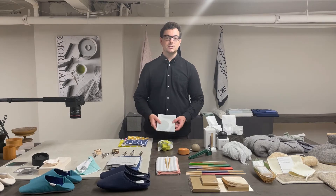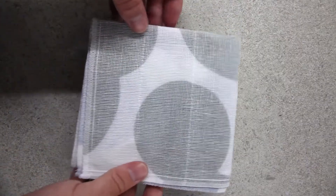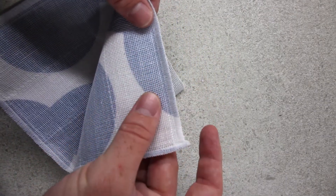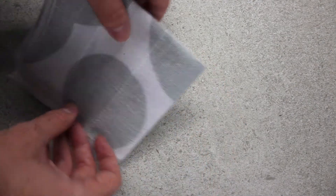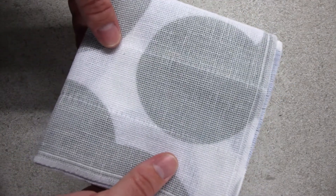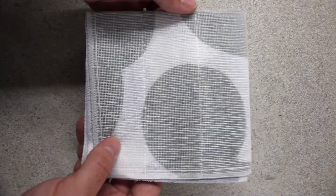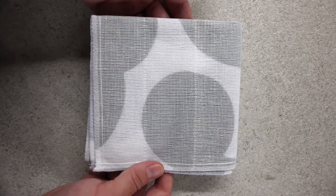First, I'll show you the kitchen towel. The fabric has a unique texture — it has an outer mesh layer and an inner cotton layer. This allows it to absorb water very effectively and dry very quickly, and the colors are all simple and relatively muted to complement any kitchen decor.